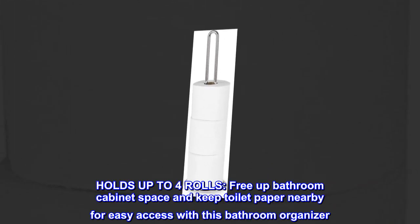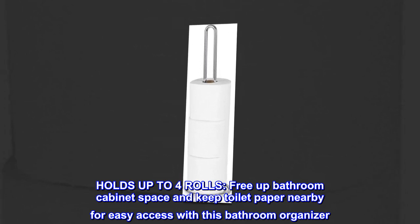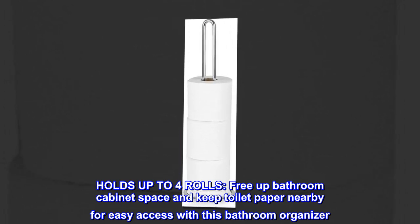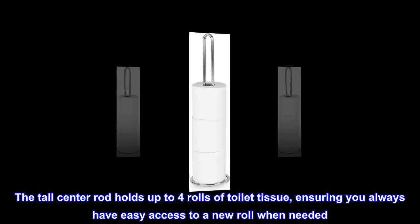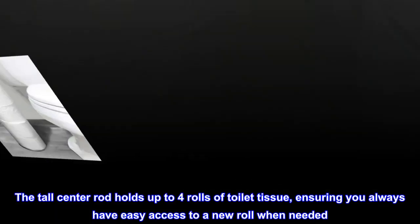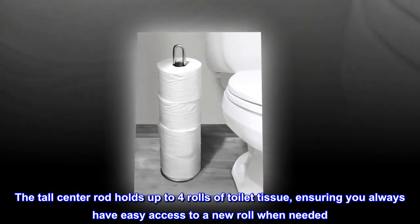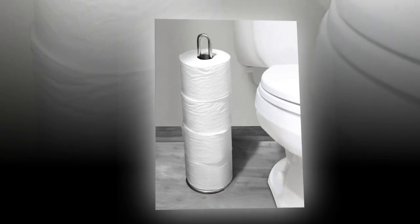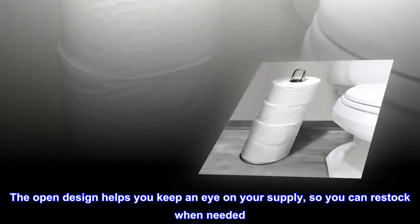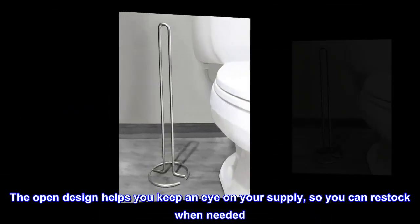Holds up to four rolls. Free up bathroom cabinet space and keep toilet paper nearby for easy access with this bathroom organizer. The tall center rod holds up to four rolls of toilet tissue, ensuring you always have easy access to a new roll when needed. The open design helps you keep an eye on your supply, so you can restock when needed.